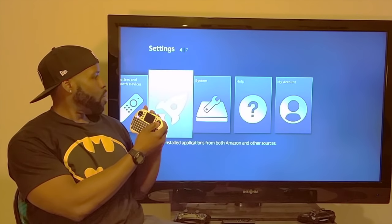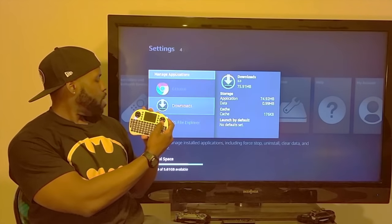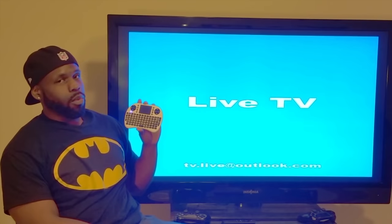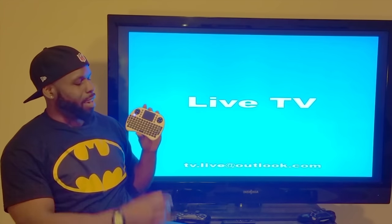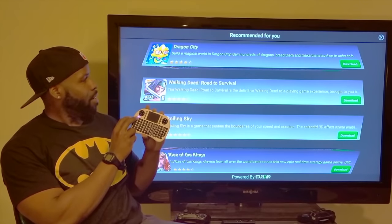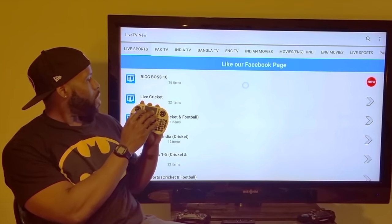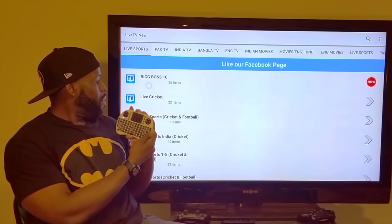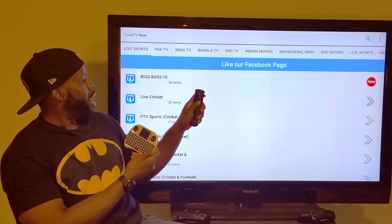Let me show you what I mean with the mouse function. We'll come over here to manage installed apps and click on Live TV Net so I can show you the mouse function. These make really good Christmas gifts, by the way. See that little cursor right there — that is your mouse function. I'd have a hard time navigating this particular APK without one of these.